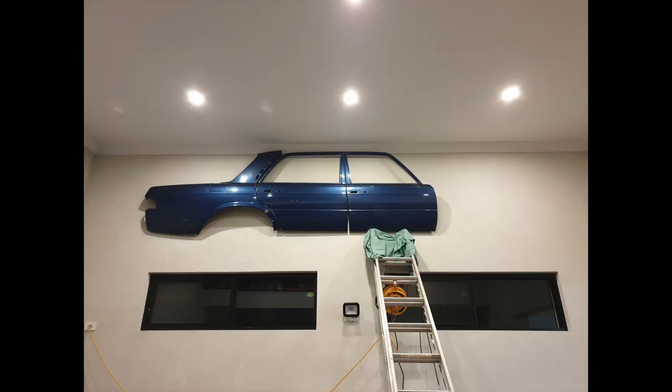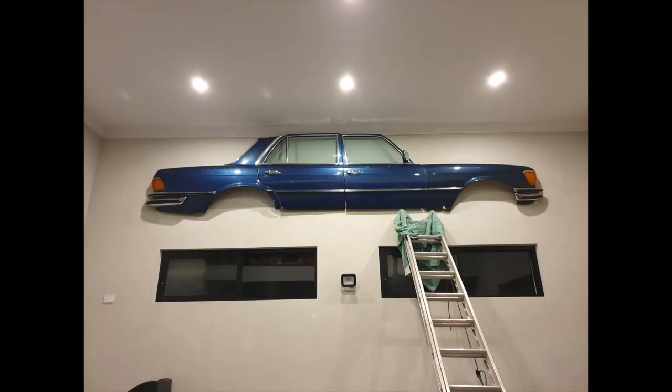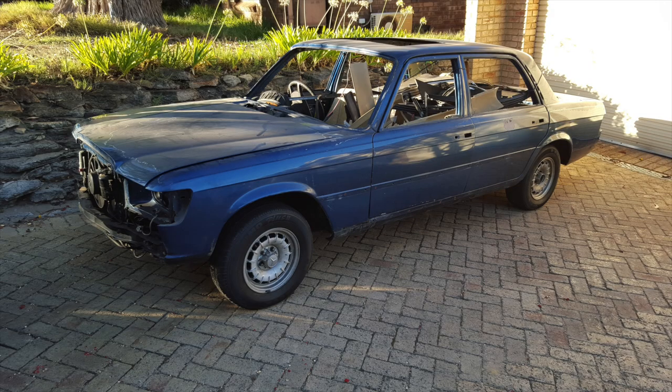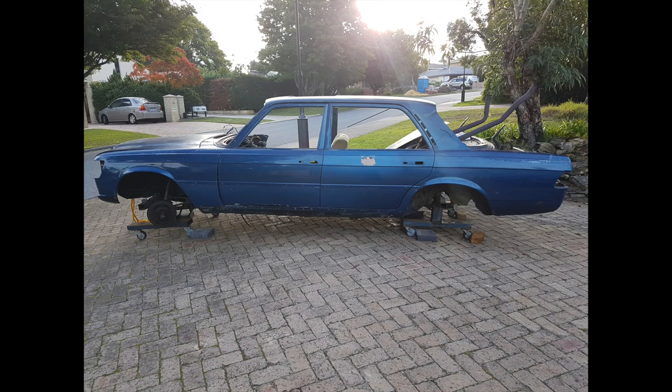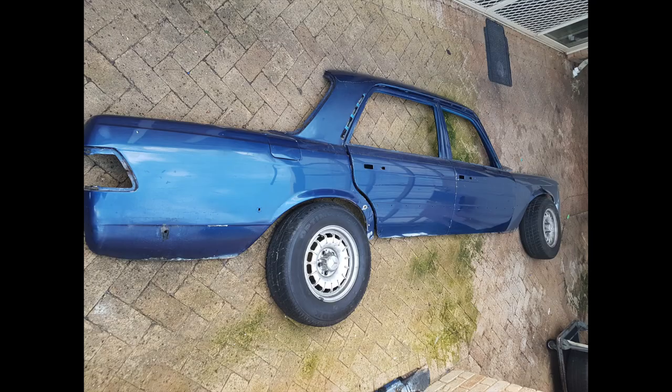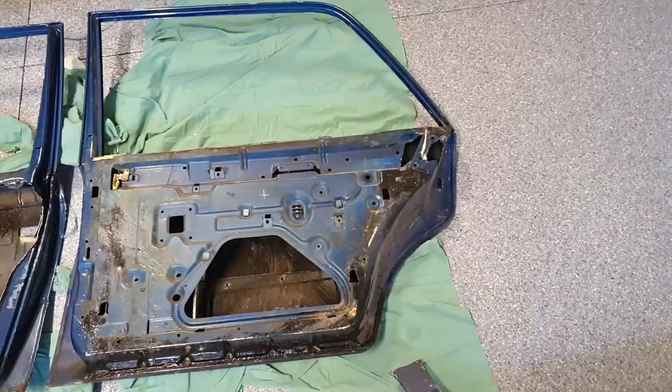I wanted to create a wall art piece from the 116 that I'd wrecked a few years ago. The donor car was a failed restoration and a bit of a mess, and I used parts from it to restore some other 116s, so I didn't have too many dramas about taking half the car off with a reciprocating saw. This is the rough template I had several years ago when I thought of the idea.